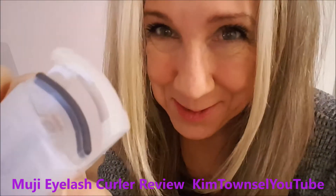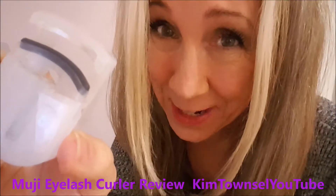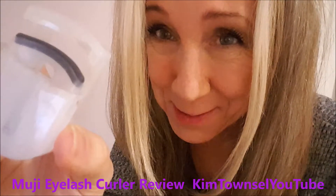Kim Townsville here. Welcome, or welcome back, to my channel. It's free to like, subscribe, and leave a comment. Share this video if appropriate so that we can become better consumers and make our life a little bit easier.